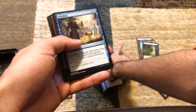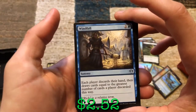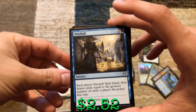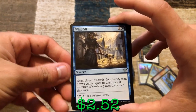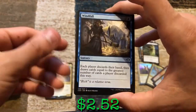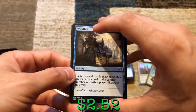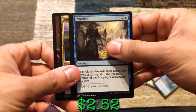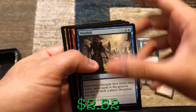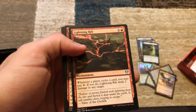We've got Windfall — each player discards their hand, then draws cards equal to the greatest number of cards any player discarded. This is great for Shabraz and Braylin. If you discard five cards, Braylin gets +5/+5. If the player with the most cards had seven, Shabraz gets +7/+7 — you just made a 10/10 Shabraz and an 8/8 Braylin in one shot. Lightning Rift — whenever a player cycles a card, you may pay one. If you do, it deals two damage to any target. That's awesome.